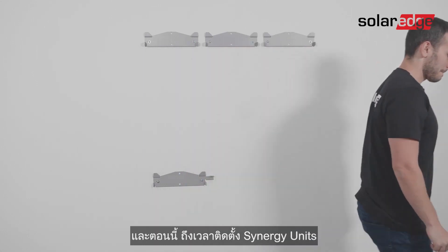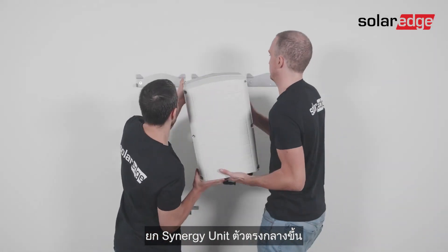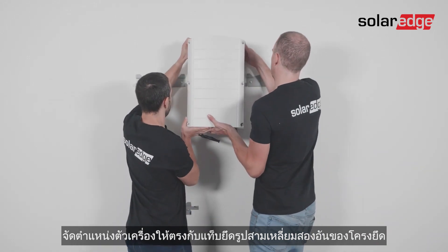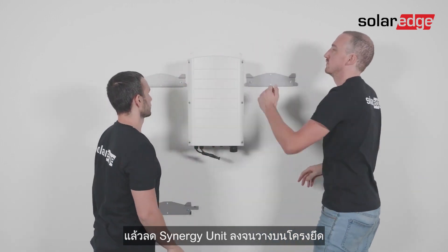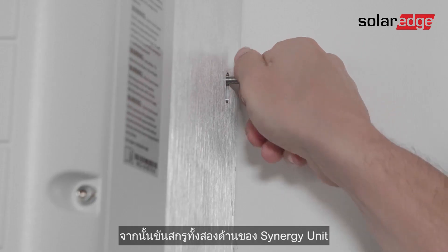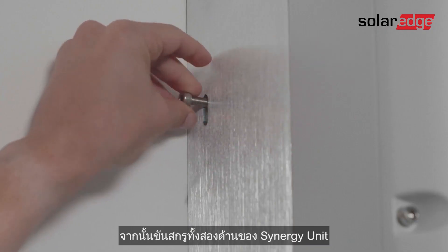Now it's time to mount the synergy units. Lift the center synergy unit from its sides, align the two indentations in the enclosure with the two triangular mounting tabs of the bracket, and lower the synergy unit until it's evenly resting on the bracket. Then insert and fasten the two supplied fixation screws from both sides of the synergy unit.